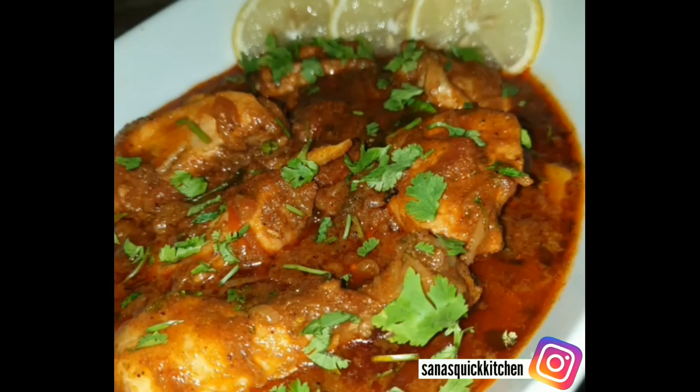Here we have a pan. We add 2 tablespoons of oil, heat the oil, then add 2 sliced onions. We will mix the onion until golden brown, cooking on high flame. When the onion is golden brown, we add 2 green chilies, sliced tomato, finely chopped dhania — half cup. Mix it on high flame.